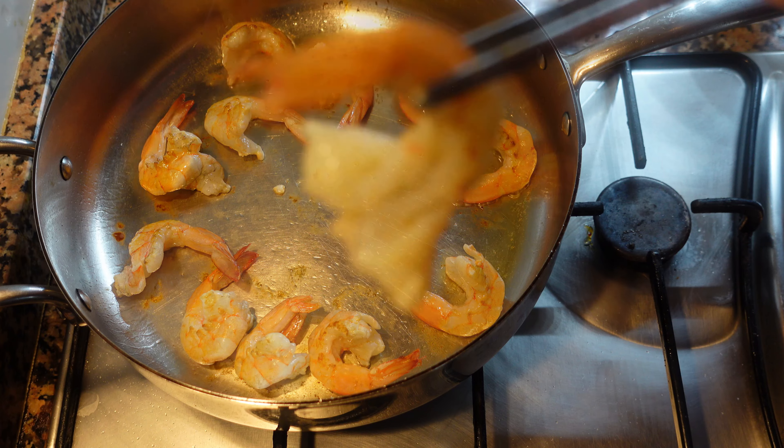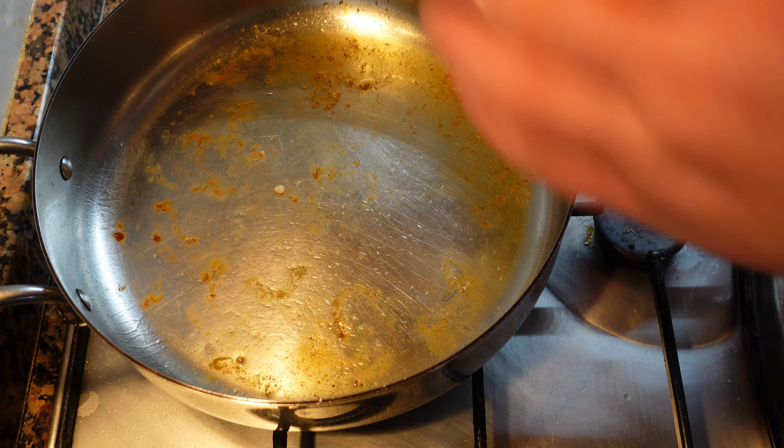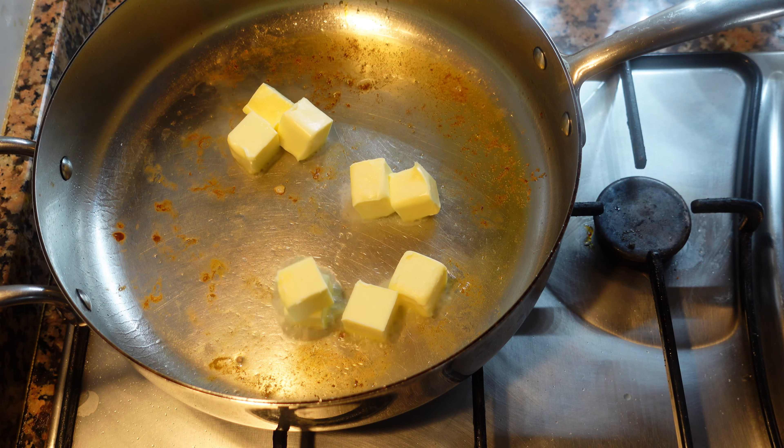This is exactly what we're looking for here — not too firm, but obviously cooked, and still juicy.